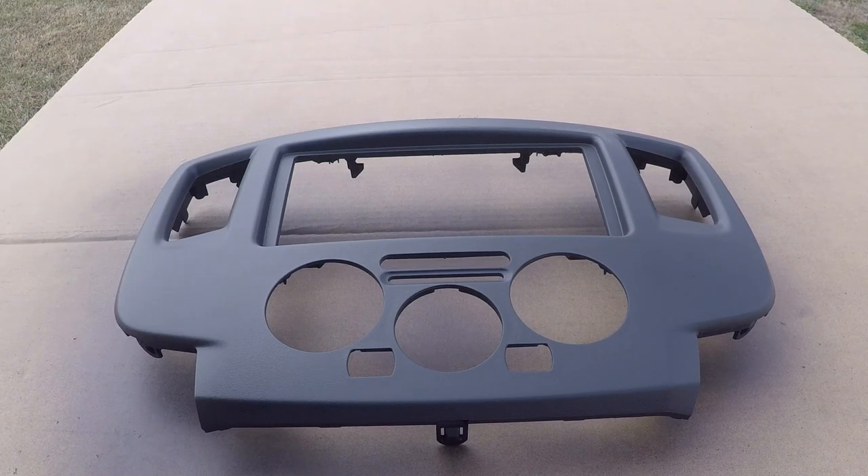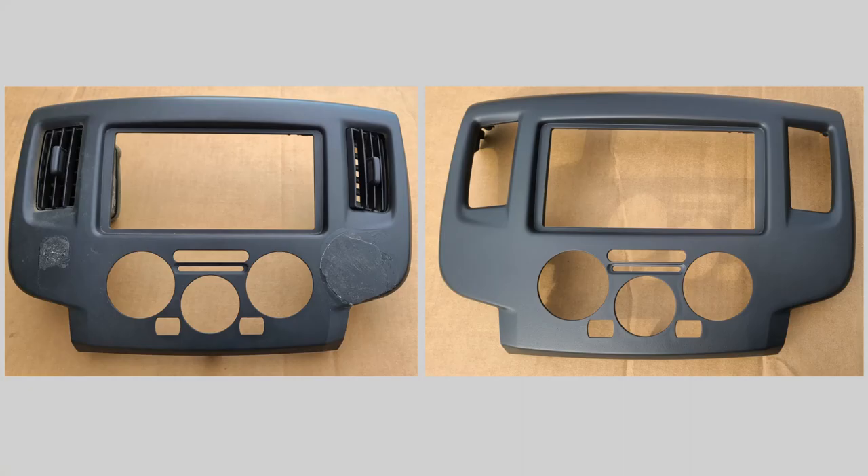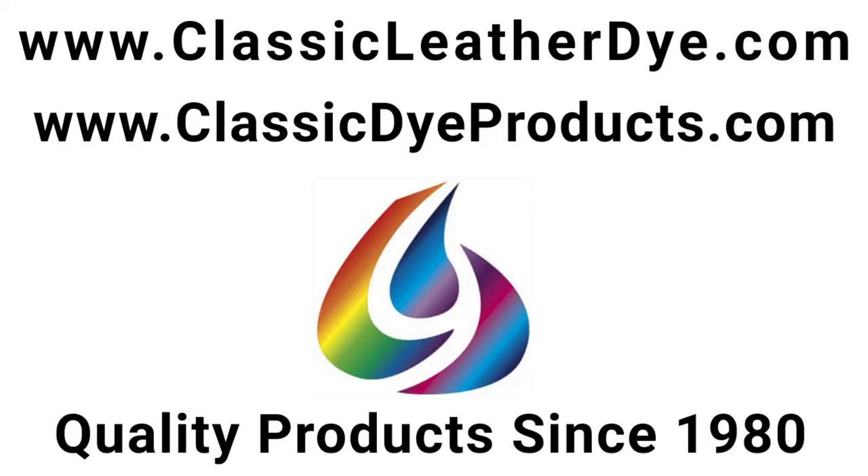Thank you for watching this tutorial — hopefully this helps you with whatever project you may be working on. If you did like it, be sure to hit the like button below and visit our websites at ClassicLeatherDye.com or ClassicDyeProducts.com.